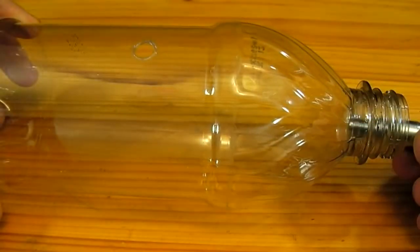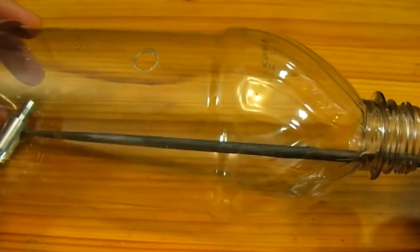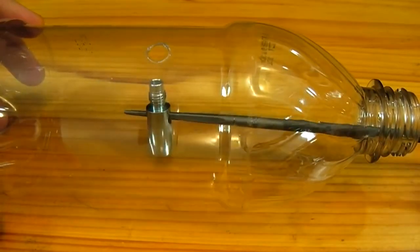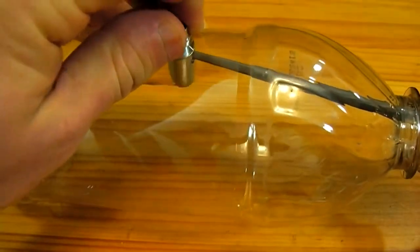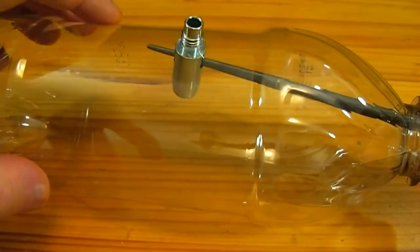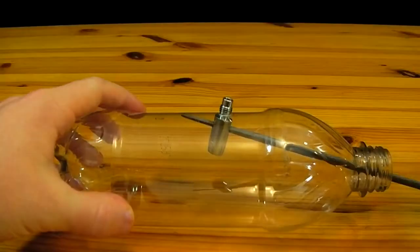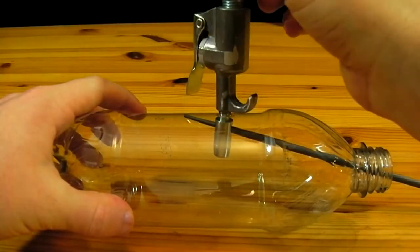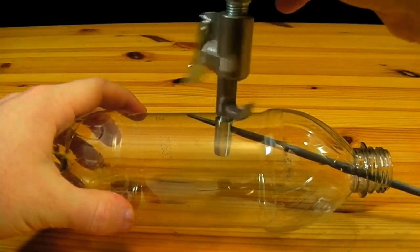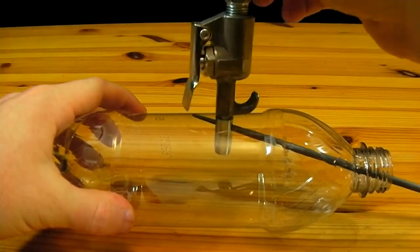The nozzle is now placed inside of the bottle. Using a metal file or another straight piece of steel or wood, the nozzle is directed into the hole in the side of the bottle from the inside. The rod used to direct the nozzle tip into the hole is then left in place so that it prevents the tip from spinning as we screw the blow gun back onto it.